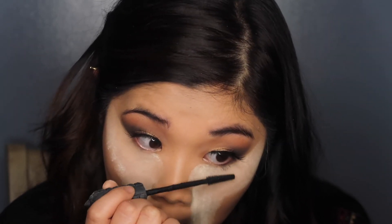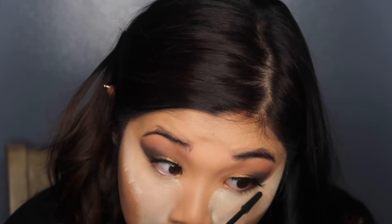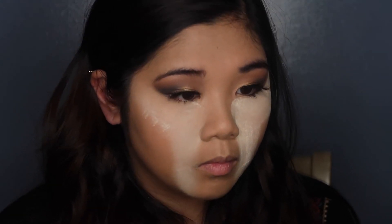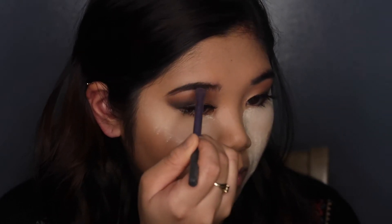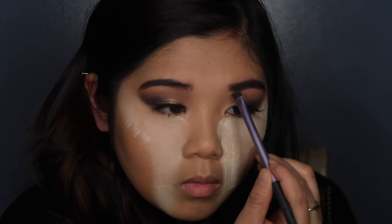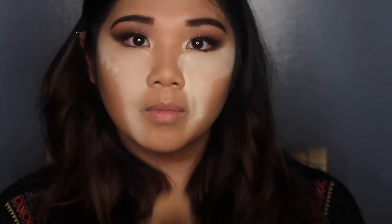While my face bakes, I'm going to pick up Bad Gal Bang by Benefit and apply this on my lower lashes. I specifically like this for my bottom lashes because it separates them and makes them really long, making it look like I have bottom lashes there. I'm also doing my brows — my brows aren't even, but that's fine because they're not twins, they're sisters. I'm applying the darker shadow on the outer part of my brows and the lighter shadow on the inner brow, doing light strokes upward to create natural-looking hairs.